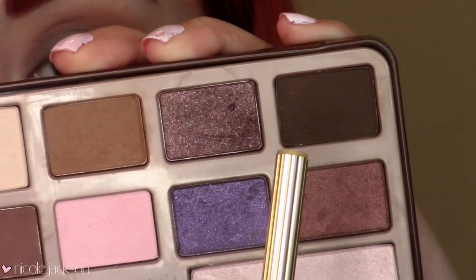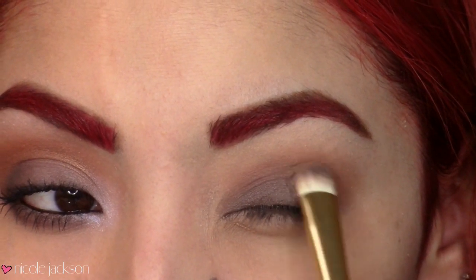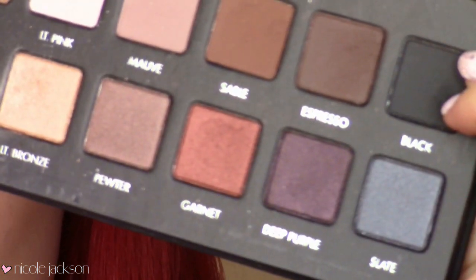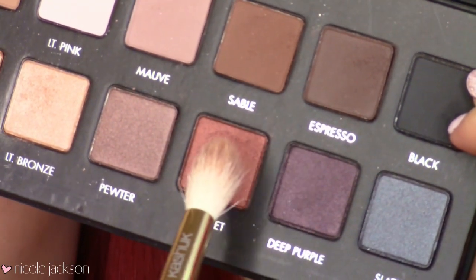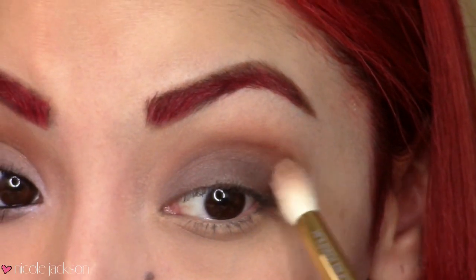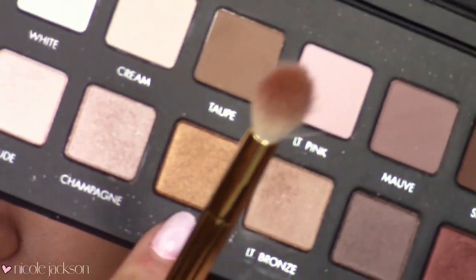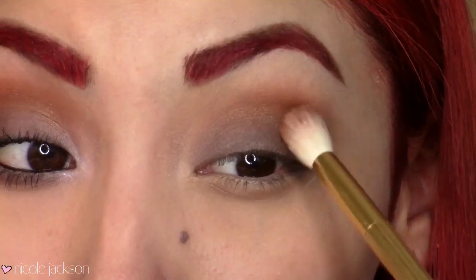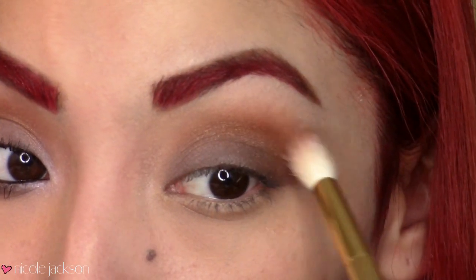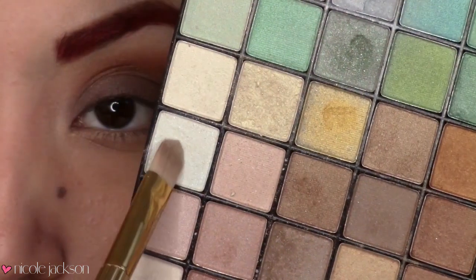Then I'm going to take the dark chocolate brown and put that on the outer V of my eyelid — you can tell that she had a bit of a darker color in the outer V of her eye. Then taking this orangey color from the Lorac Pro palette, I'm going to blend that into the crease to get that more orangey shade she has. Then I'm going to take a gold color from the Lorac Pro palette and put that over the orangey color, because she does have a little bit of shimmer and it adds more effect so the eyeshadow doesn't look so flat.